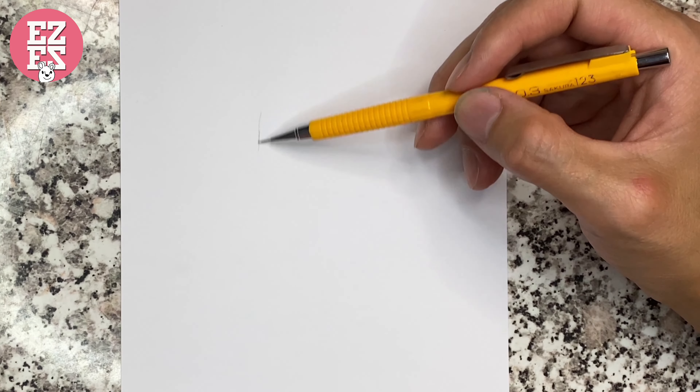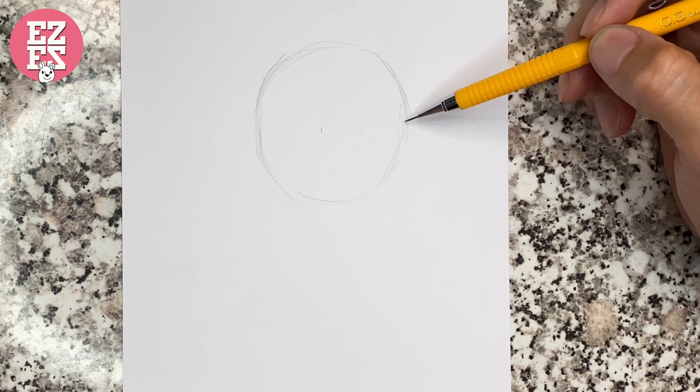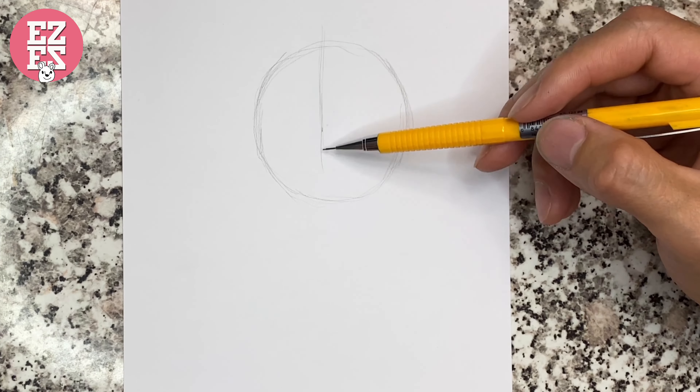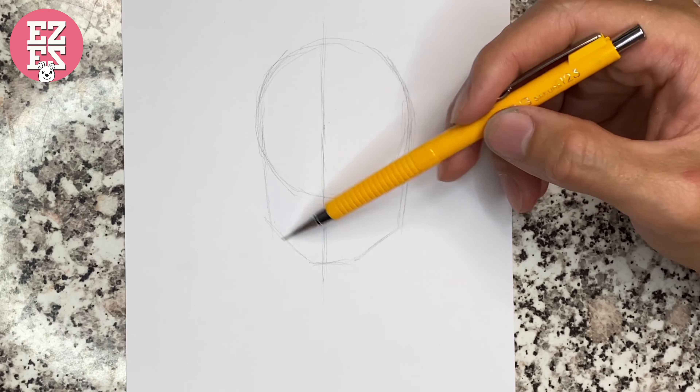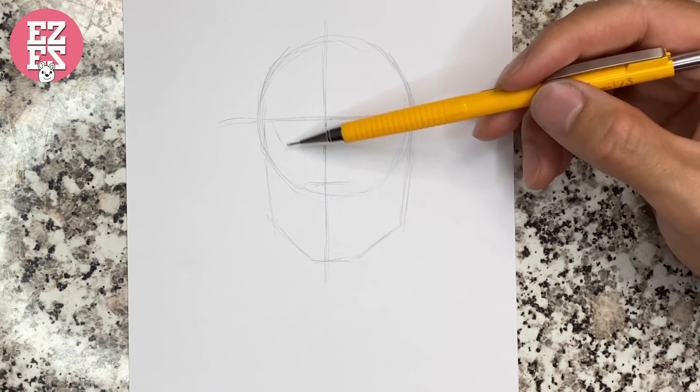Now we start from the head. First we draw a big circle, then draw some short lines for his chin. Next is the nose — we draw a circle and a little triangle for his nose.